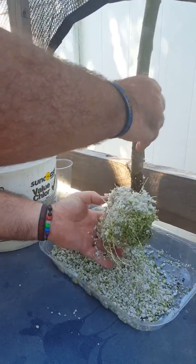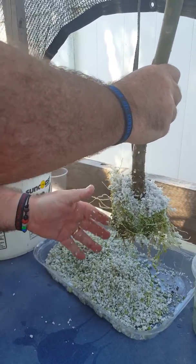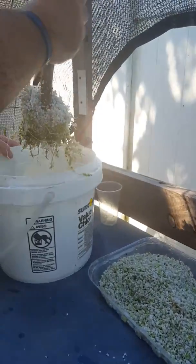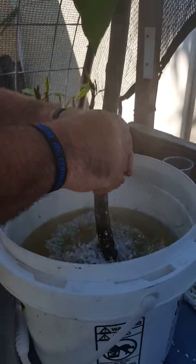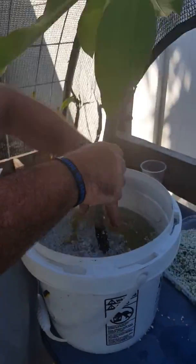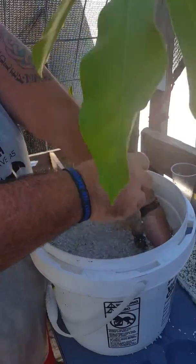If anybody's ever thought about doing this or never heard about it, this is a really good way to do it. I use root hormone on the bottom. All I have here is a bucket of water and I'm just gonna dunk it — the perlite will just come right off the roots. You just got to be gentle and support the roots so they don't rip off.